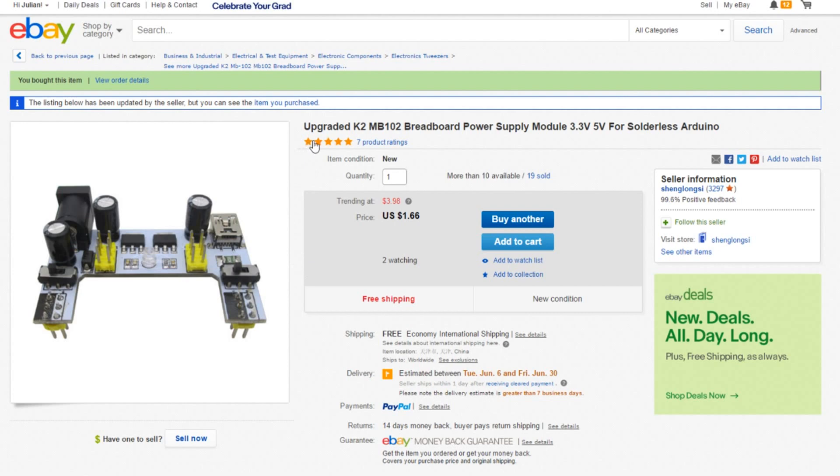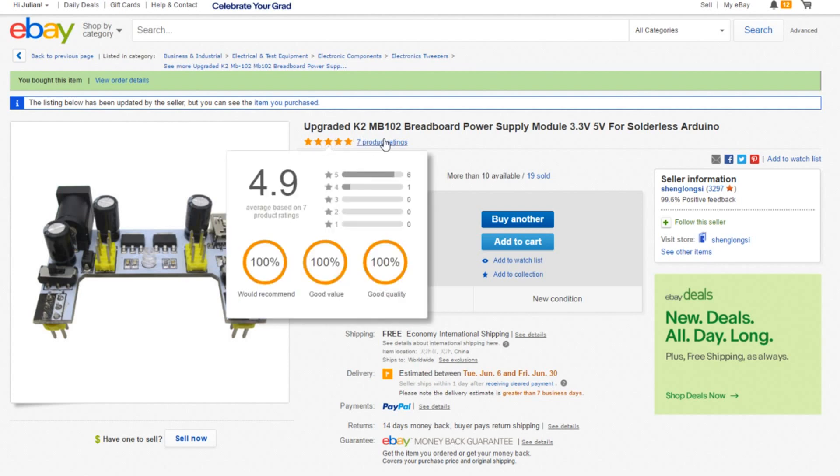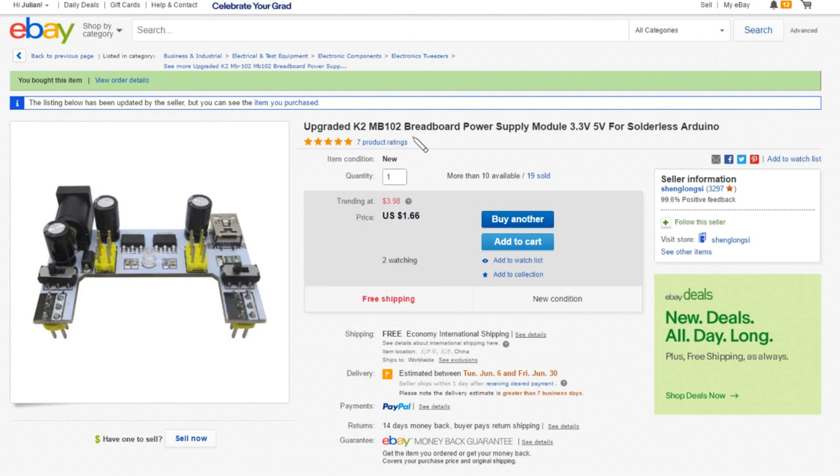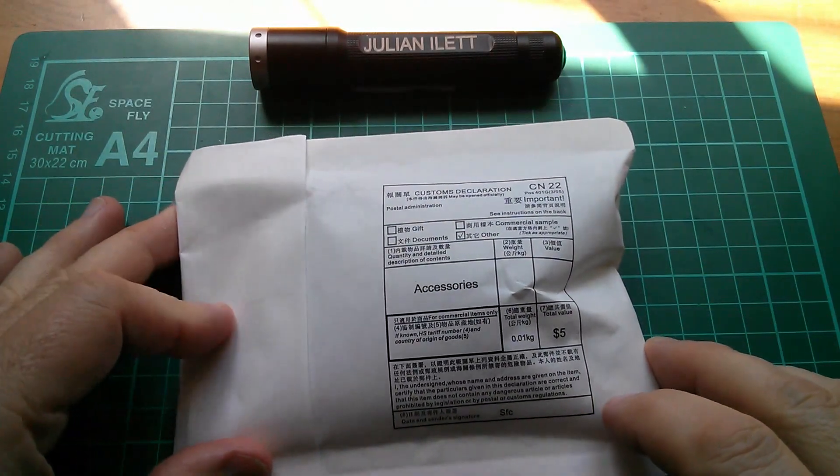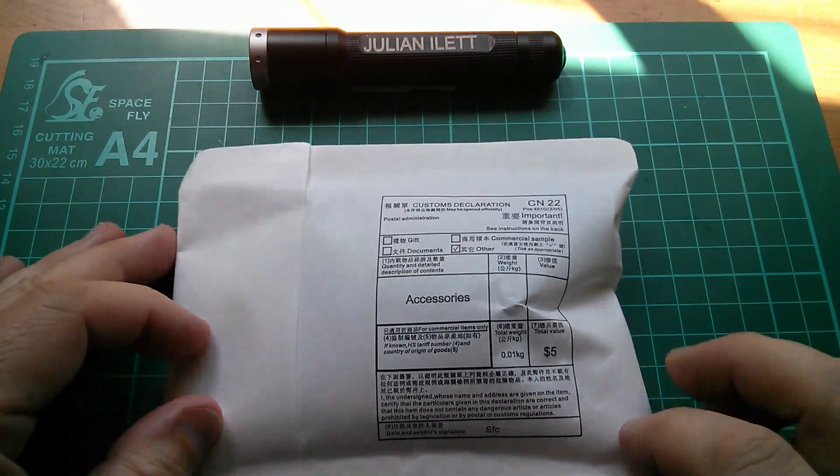This item is the upgraded K2 MB102 breadboard power supply module, 3.3 volts and 5 volts for solderless Arduino. This one is $1.66, free shipping, and this one came from Sheng Longzi. The sun's starting to encroach on my desk, so I mustn't spend another half hour looking at data sheets.